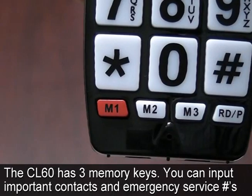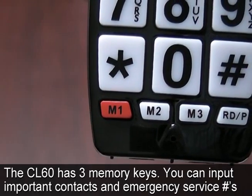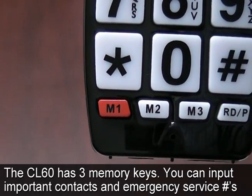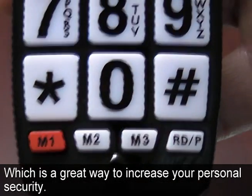The CL60 has three memory keys. You can input important contacts and emergency service numbers, which is a great way to increase your personal security.